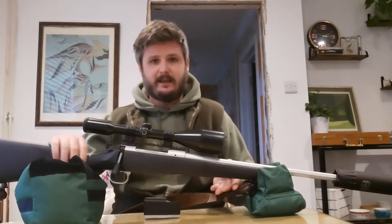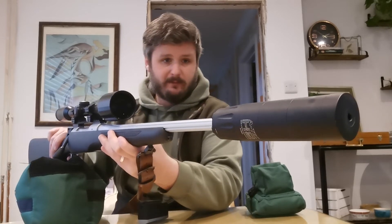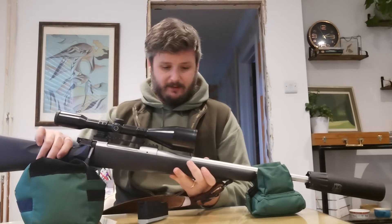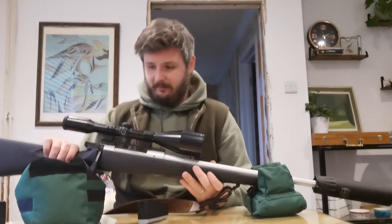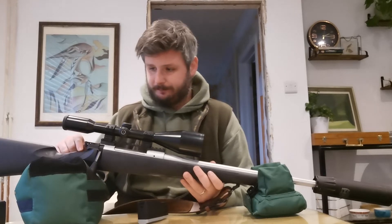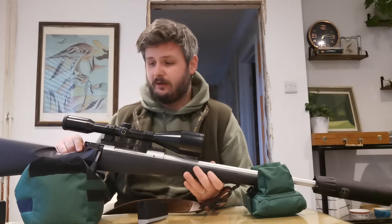I've got an ATEC moderator on it — very quiet, it really does dampen the crack which I quite like; that's sort of what you're looking for in a moderator obviously. I've got a Schmidt and Bender 8x56 scope on it. It's pretty basic but it's got decent glass and good light collection.